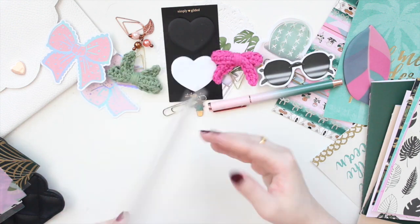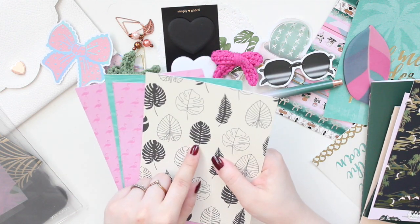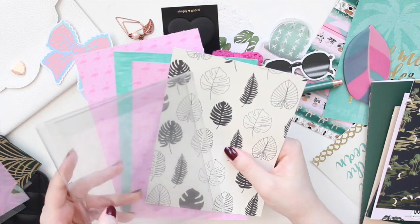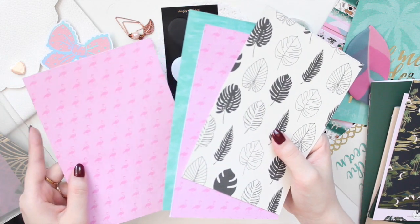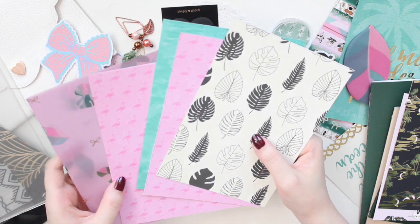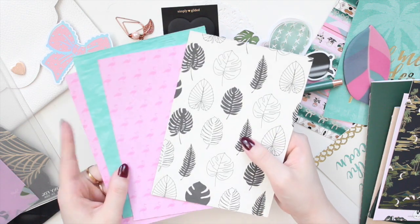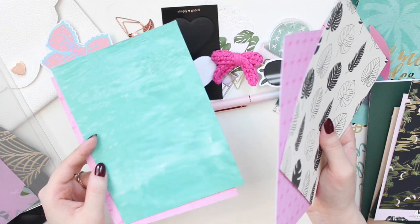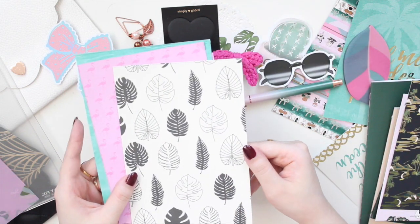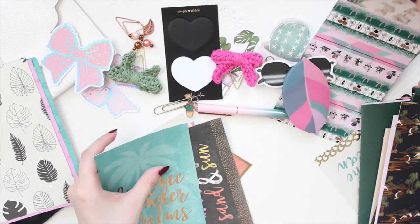I'm also using just one Foxy Fix dashboard in the B6 size, and I'm pulling a lot of paper from a Michael's paper pack — already cut to size so they slip into the vinyl dashboards. I have a couple of flamingo ones to bring in some pink, a water-themed one for the tropical vibe, and one with monstera leaves which is perfect for my plant theme.